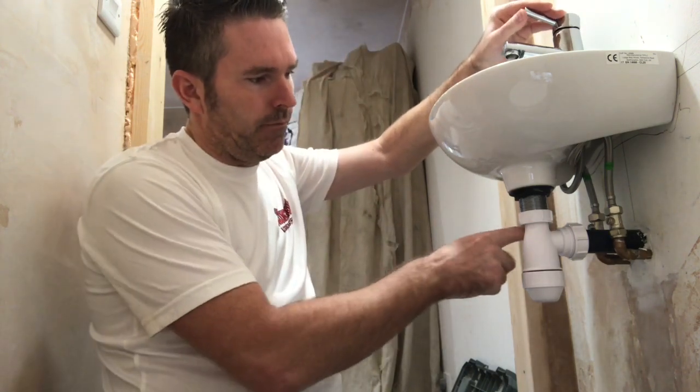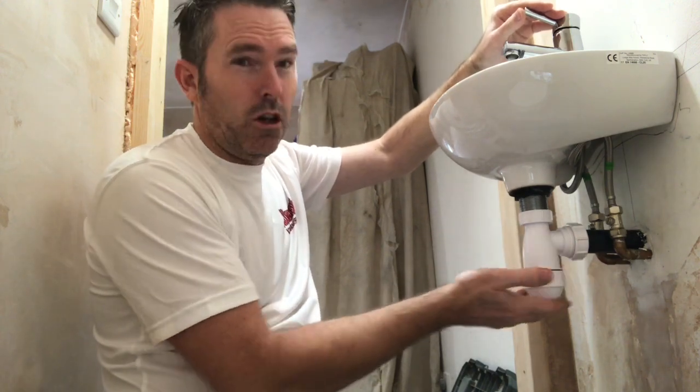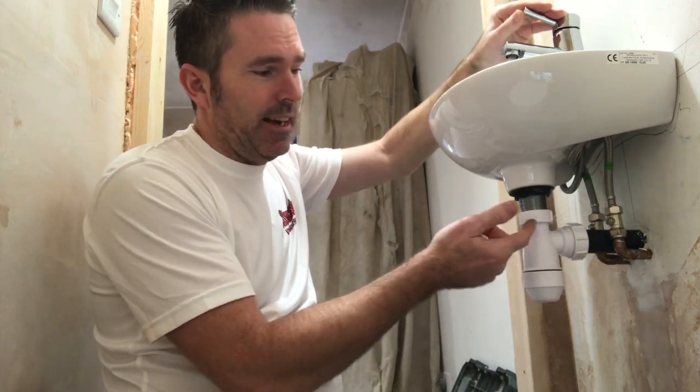Beautiful. No leaks, never leak, never weep, never warp. Bish bash bosh, MJC — that's how we change a waste. Thank you very much for watching, don't forget to subscribe to my channel and don't forget to like. See you next time.